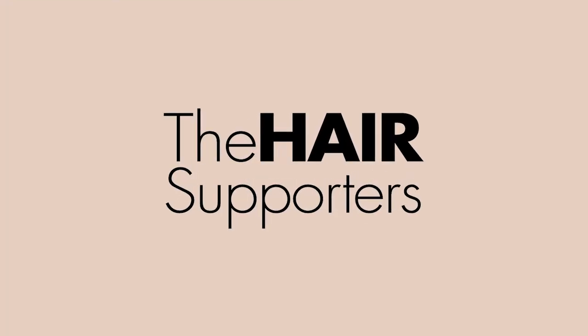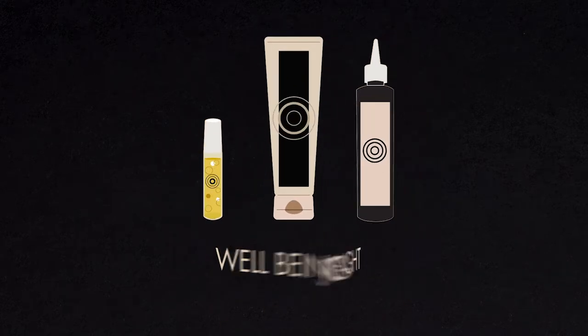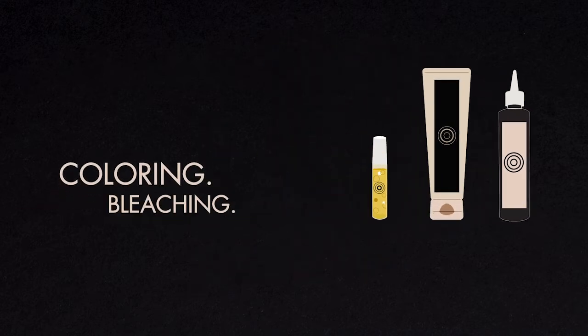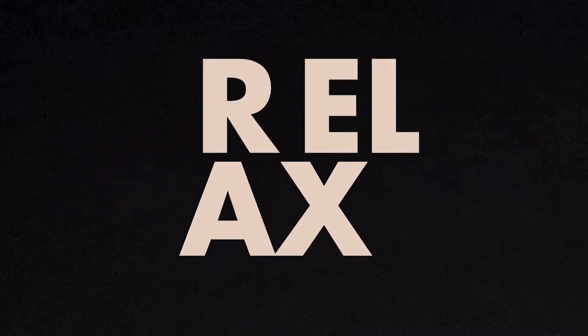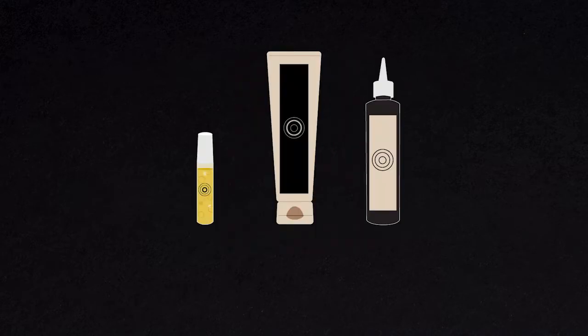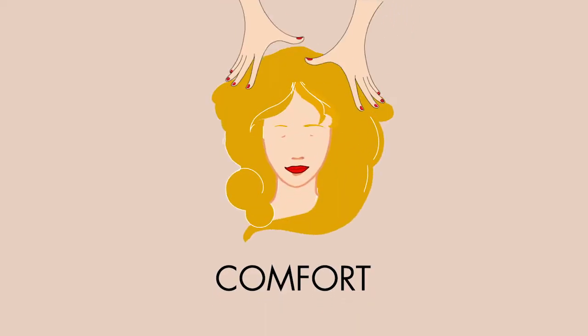The Hair Supporters is the complete professional system that works on the well-being of the scalp, on the strength of the hair, and on the performance of the product during any salon service — relax and color the hair, bleach it, shape it. Let us take care of the hair and scalp.